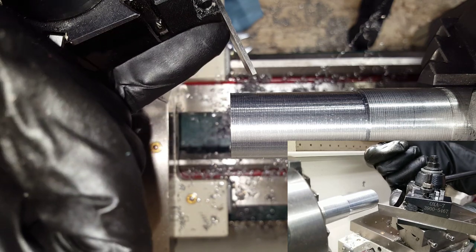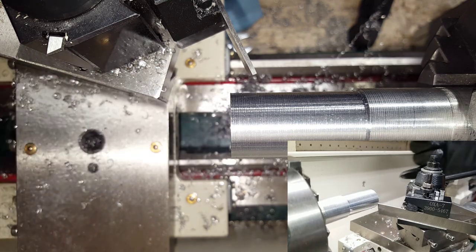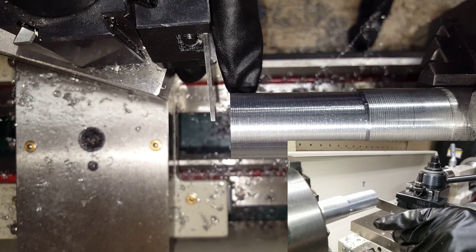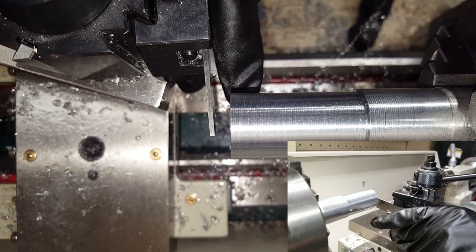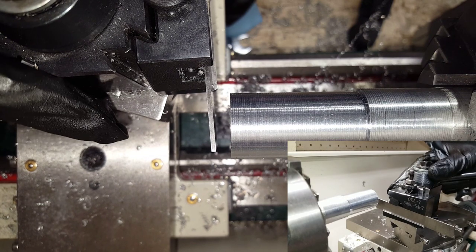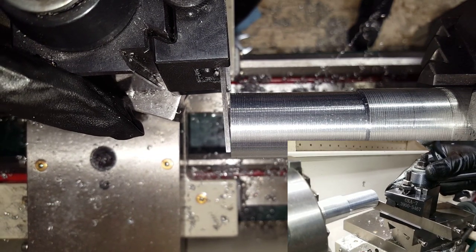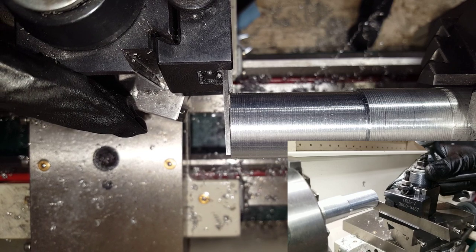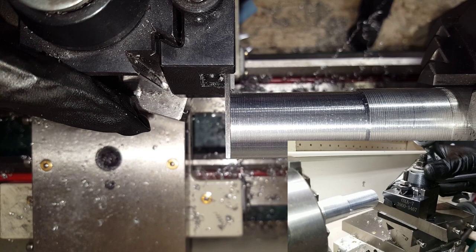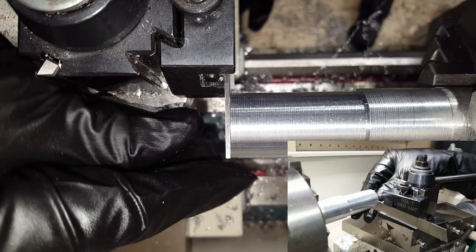First thing to do is line your cutoff blade to be completely perpendicular to your workpiece. I'm going to move the cross slide in and have the blade span the entire width of the workpiece. Then I'm going to move the carriage over and make sure that the full width of the blade is just touching the full width of the workpiece. Then I know it is completely perpendicular to it.